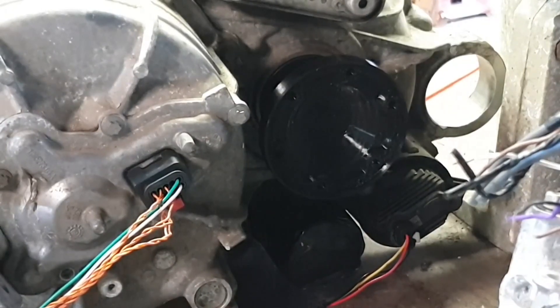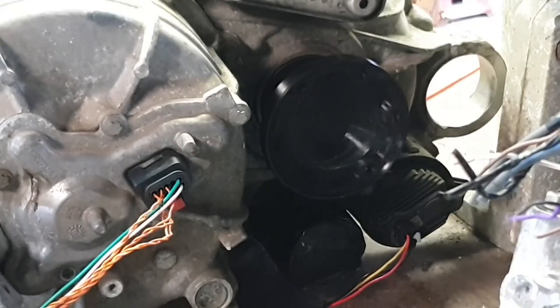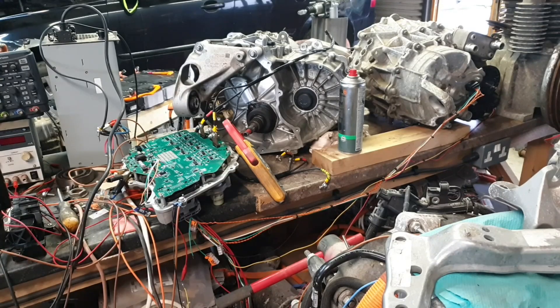I suppose it would have helped if I had actually printed it in a less black color. There we go — so there you have it folks, just another short at the old Model 3 test bench for you.